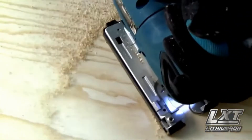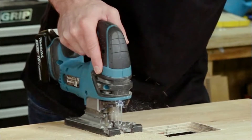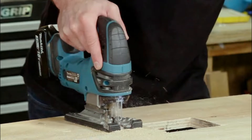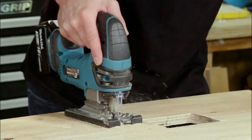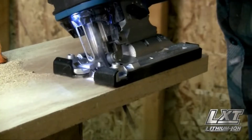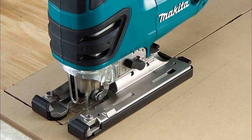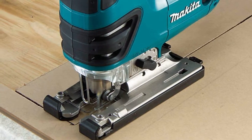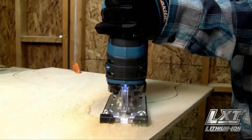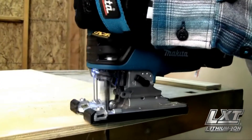It's also powerful when precision is less of a priority. Its lightweight design cuts back on user fatigue, which comes in handy during larger jobs and extended cuts, especially with tough materials like sheet metal. The built-in dust blower doesn't just keep your workspace clean — it also clears debris from your cut line as you work. The included LED light illuminates your work area, increasing accuracy as well as safety.